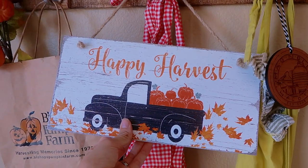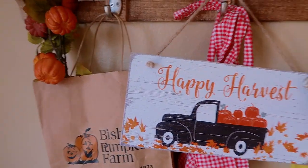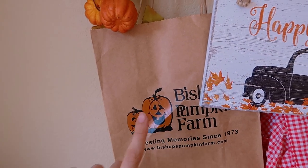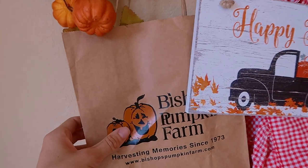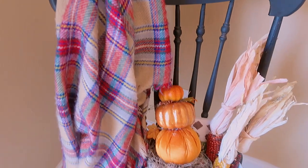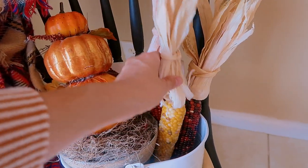As you can see, we love the little truck theme — my husband, my son, and I all love it. We have this Bishop's Pumpkin Farm bag saved from when we took River there last year, which was a lot of fun. I have little pumpkin stems from Dollar Tree, and down here on our rocking chair I have a blanket scarf draped over it and another DIY pumpkin tier from last year with some dried corn.